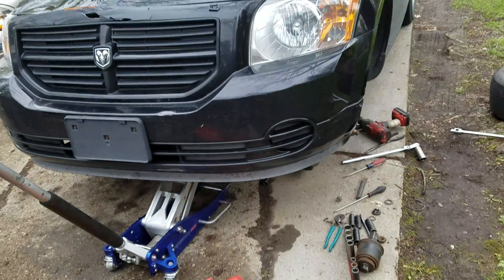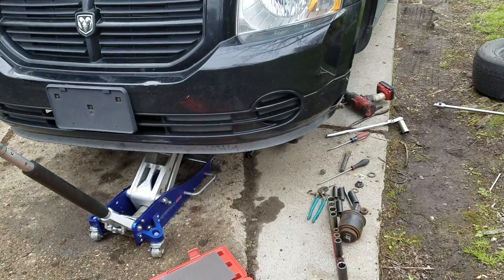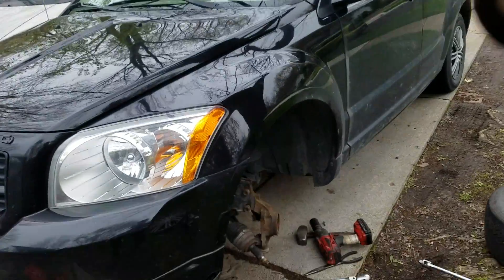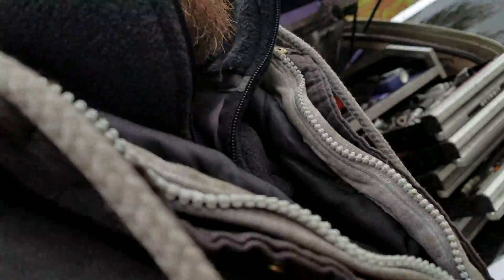Hey kids, another Malakilla video going on here. Here's what we got. We have ourselves a 2007 Dodge Caliber. And as it's been pointed out, it takes a special kind of person on one of these. That kind of special person was my ex-girlfriend. I'm up in Michigan doing this.